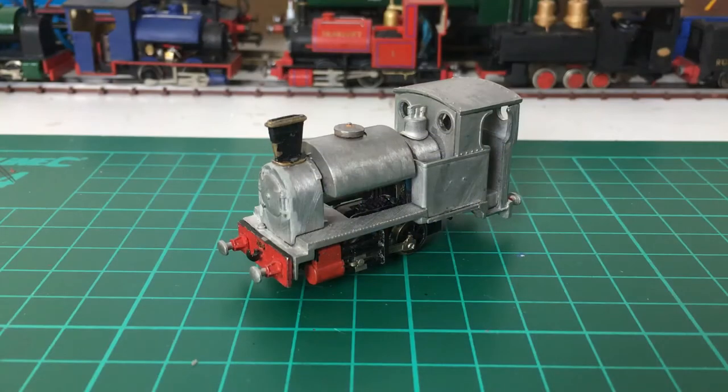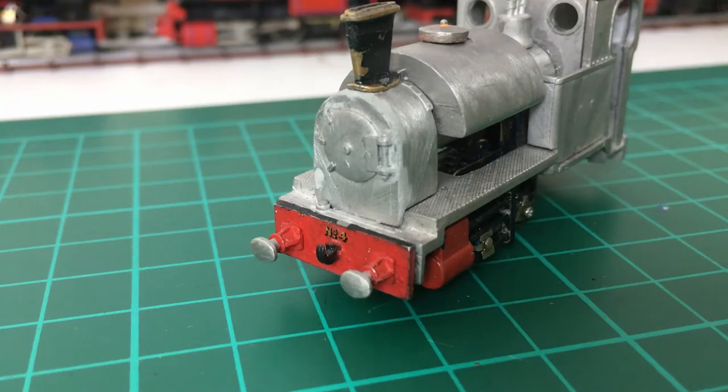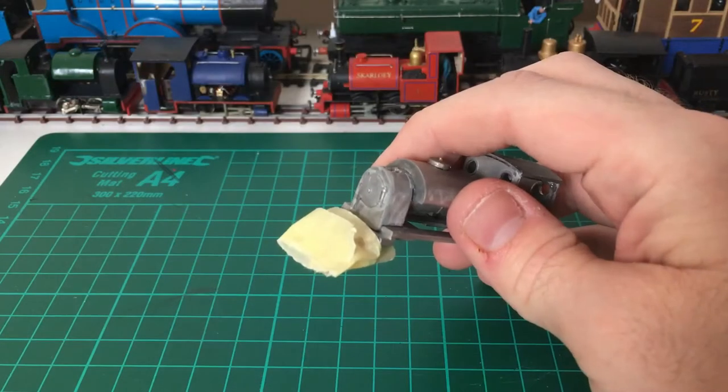To demonstrate, I'm going to be using this kit-built locomotive. As you can see, I have already painted the front buffer beam. To avoid this being spoiled, I'm going to protect it with masking tape.